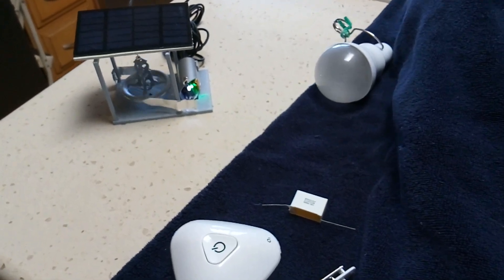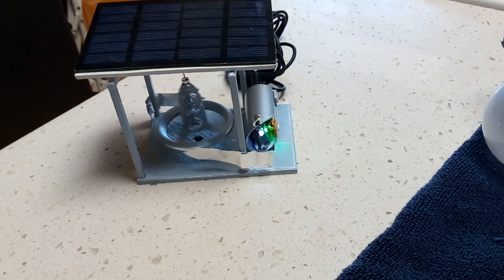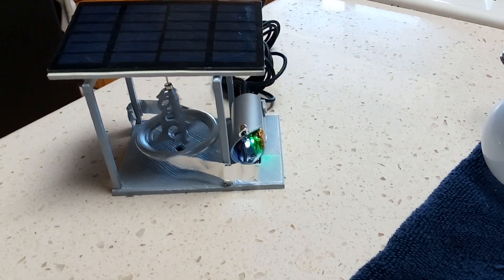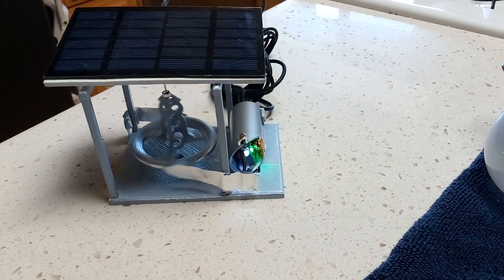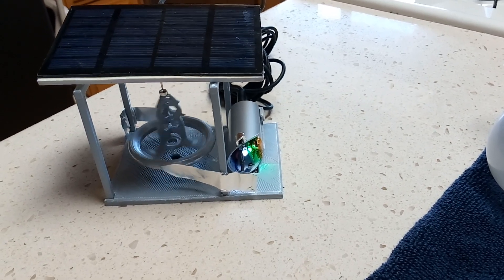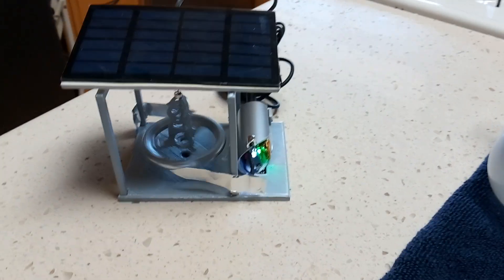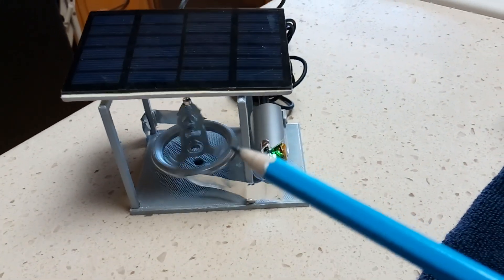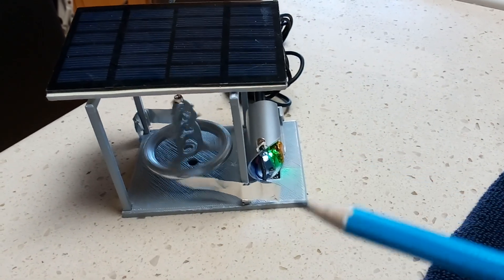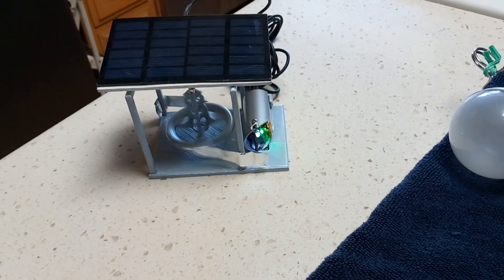I've got a bunch of videos showing how electrostatic motors run on a high-voltage capacitor. Basically, what I have in mind is a solar-powered electrostatic motor using a lithium battery to store energy during the day and run it during the night. In the morning when the sun comes up, even if it stopped, I can make these electrostatic motors self-start as soon as the device is excited with high voltage.